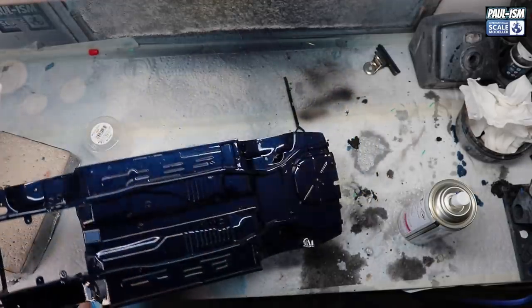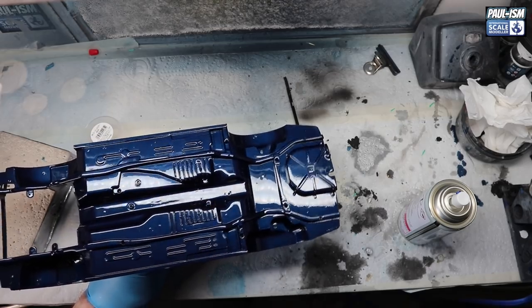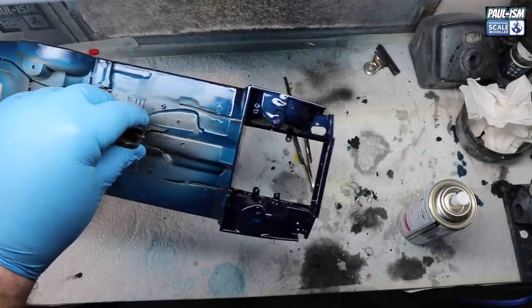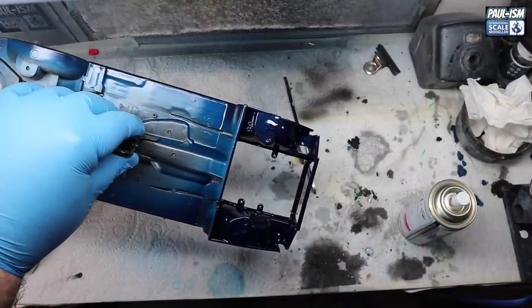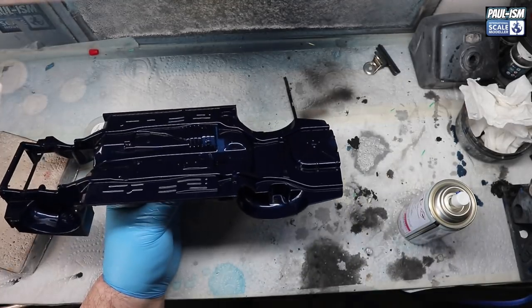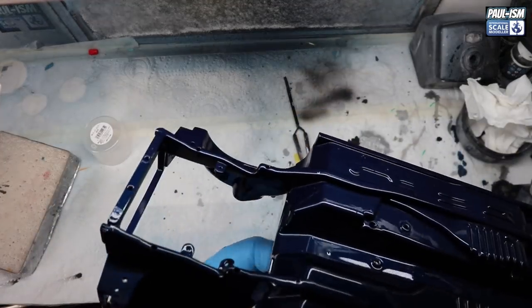After a few coats we've got a fairly decent gloss — it's not perfect, but perfectly adequate for what we want. The engine bay is looking good so that can sit and dry and cure off camera for a good week or so. The spray can works well — we've got some clips underneath to try and hold it because it is a nightmare. I've already dropped it once, so we need to prop it up while it dries.